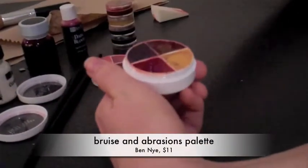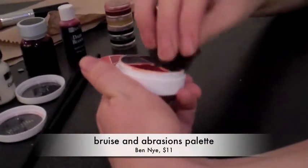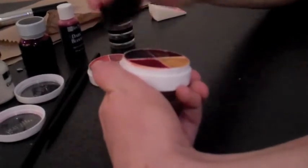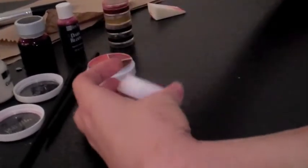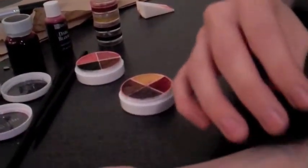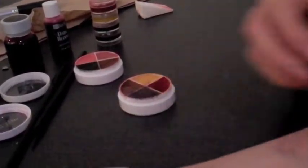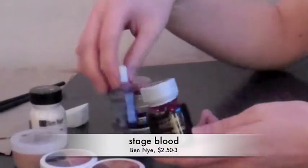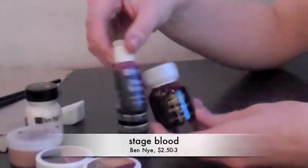You can take different colors — right now I'm taking a yellow and kind of a purple, and I'm just going to apply that around and then smear it to kind of look like a bruise. Then we're going to fill it in with some fake stage blood.